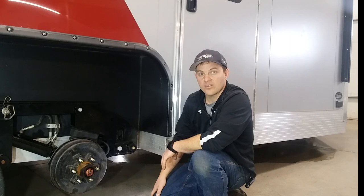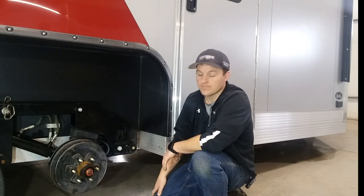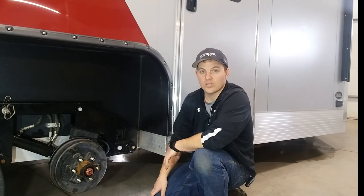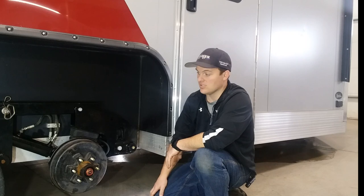They're independent of one another on all four wheels. This one hits a bump, the one behind it, the ones on the other side are not affected. It creates a really smooth ride and keeps all your stuff where you want it inside the fish house. Really nice feature on these units, and it's unique — no one else is running a system like this.